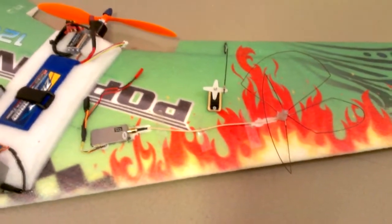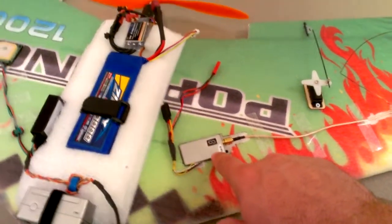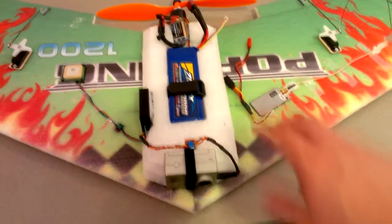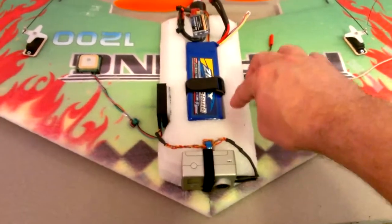I went ahead and put that on here. I've got my circular polarized antenna mounted right there and an 800 milliwatt transmitter.